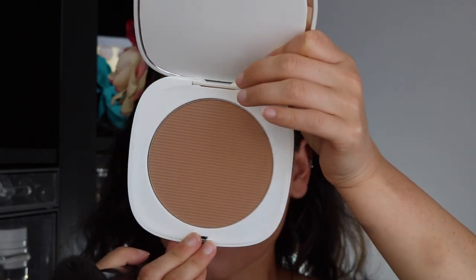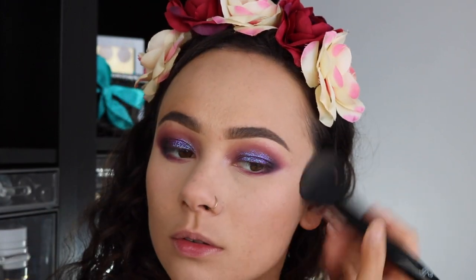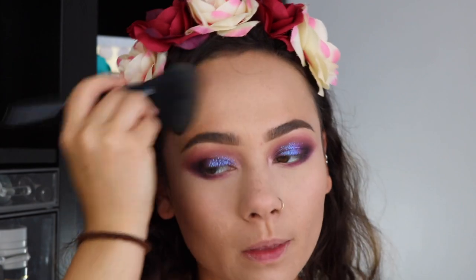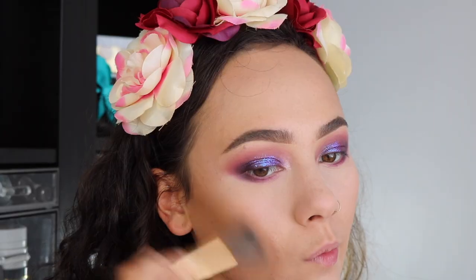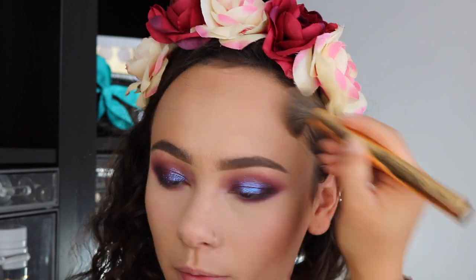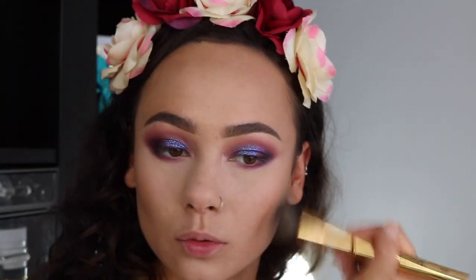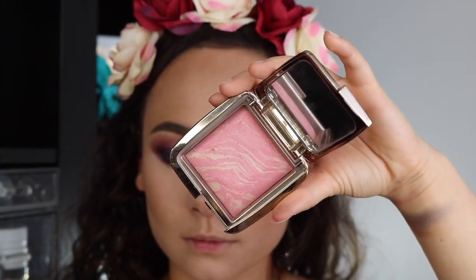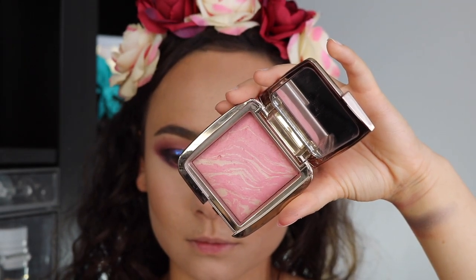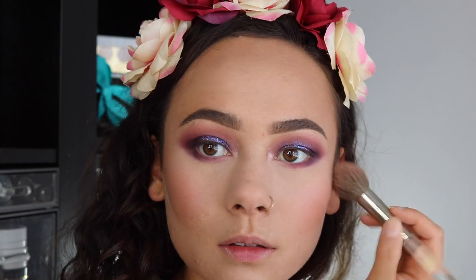I'm using my Marc Jacobs Tantastic bronzer — the best bronzer in the world. This is also the Morphe Celebutant Bron Tour; I'm just taking that matte bronzer shade to really give some depth to my face and shape my cheeks. I'm also using this beautiful ambient lighting blush from Hourglass, which has been one of my favorites recently and really complemented this look super well.